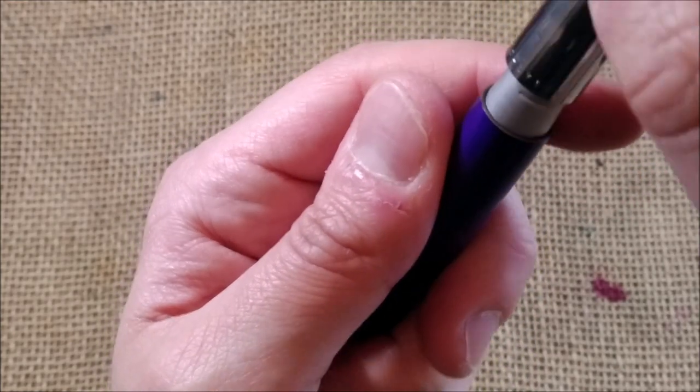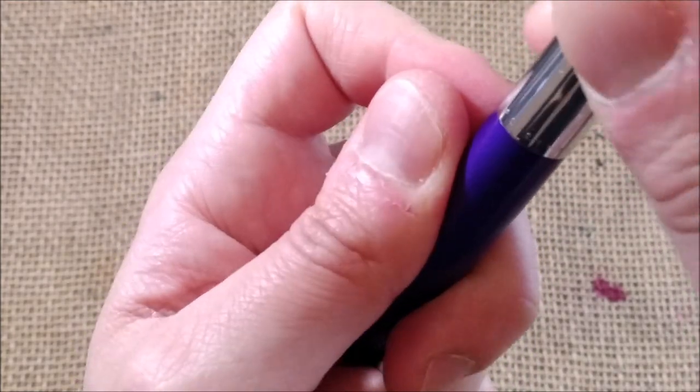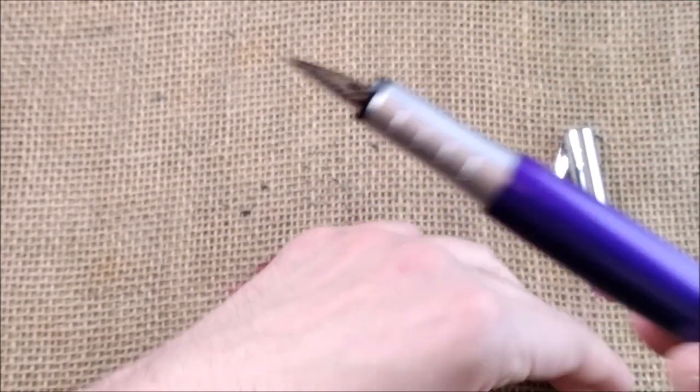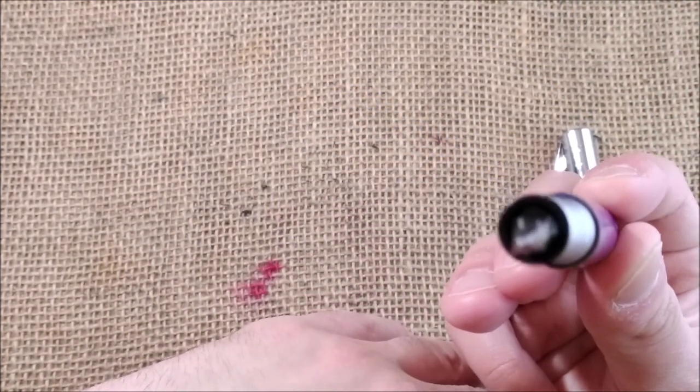When I put the cap on it touches there and removes the paint in that place. But when you're holding the pen you will not see it unless you look closely.